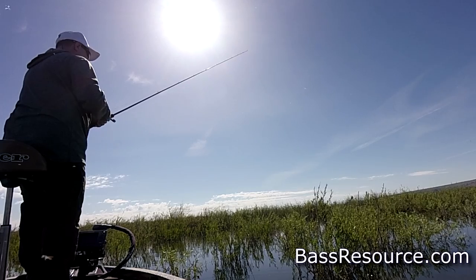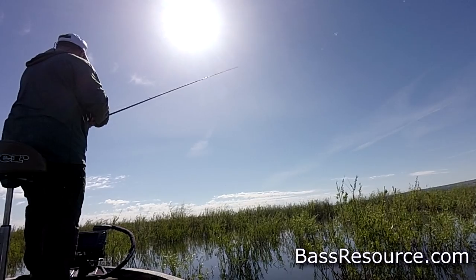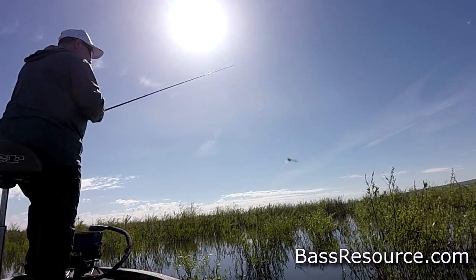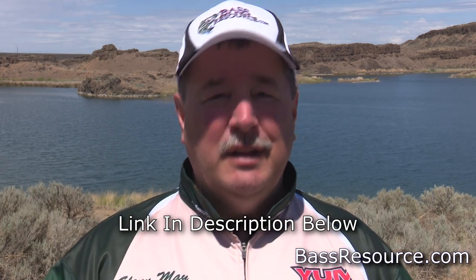That's the way we used to always throw them when tubes first came out. Now you can rig it just like a Texas rig - put a bullet sinker in front, use an EWG hook, and you make a Texas rig that works too. There are also a couple of other ways to do it. I'll link another video that shows you different ways to rig the tube. What's different here is a different kind of jig head, and with that jig head you get a little different action.